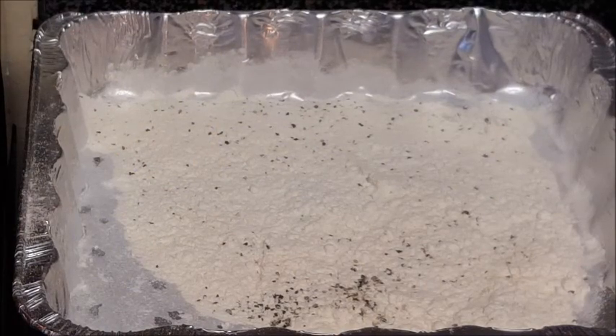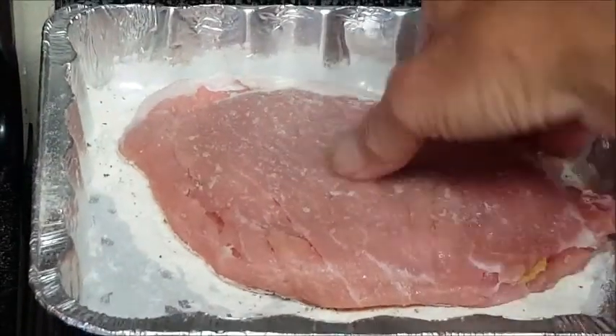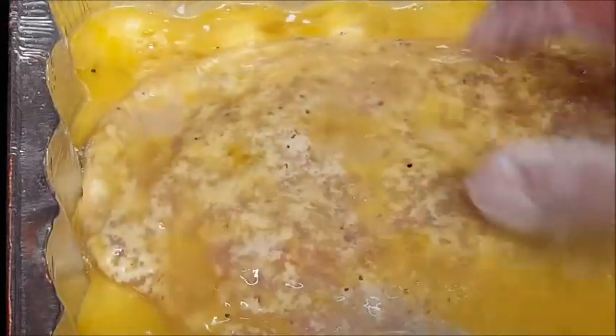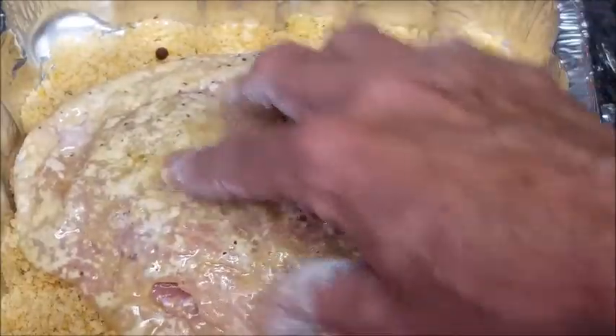Now we're going to dredge our chops in all three of these. Take your chops, gently dredge in the flour, making sure you put an even thin coat on both sides — press that flour into the chop. Then into the egg, make sure it's well coated and shake off any excess. Then finally dredge it in your breadcrumbs, making sure it's well coated on all sides.